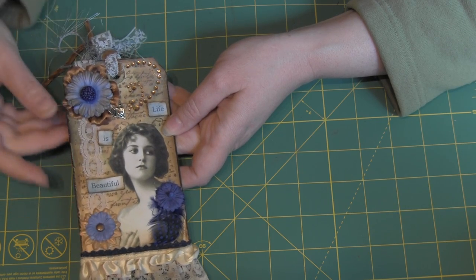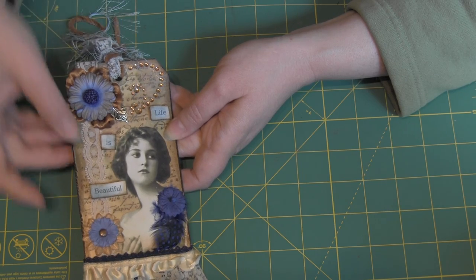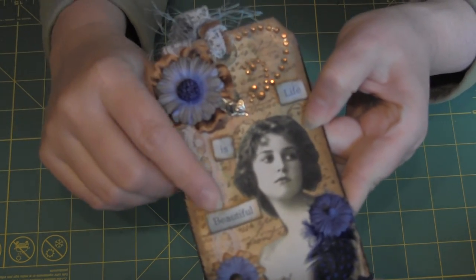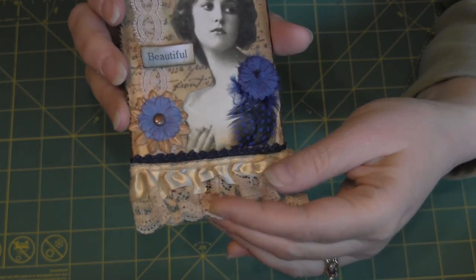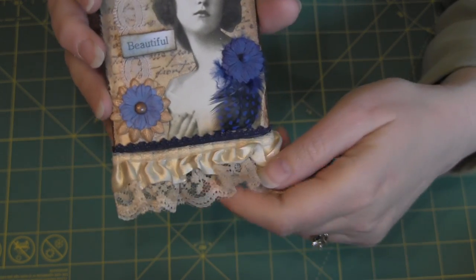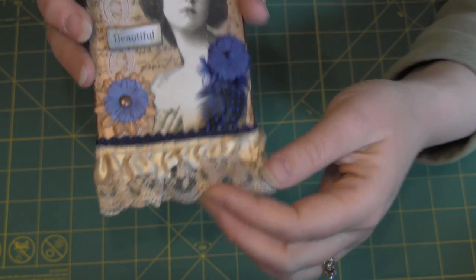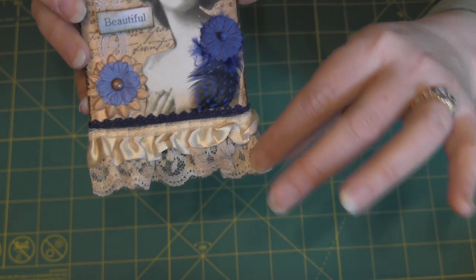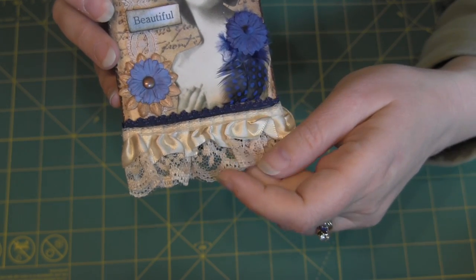There's some vintage lace here — this blue lace on the top is vintage. There's also some vintage lace at the bottom, and the blue lace behind that lace is vintage as well. I got these in a big huge lot off of eBay — I have a ton of vintage lace. This other lace is just new stuff, but I used a little bit of Vintage Photo to darken it up because it was awfully bright.